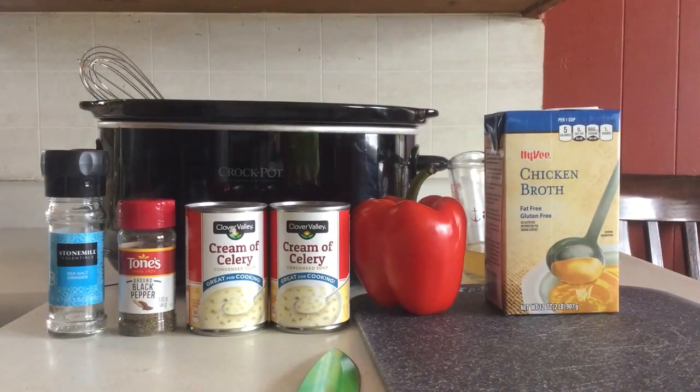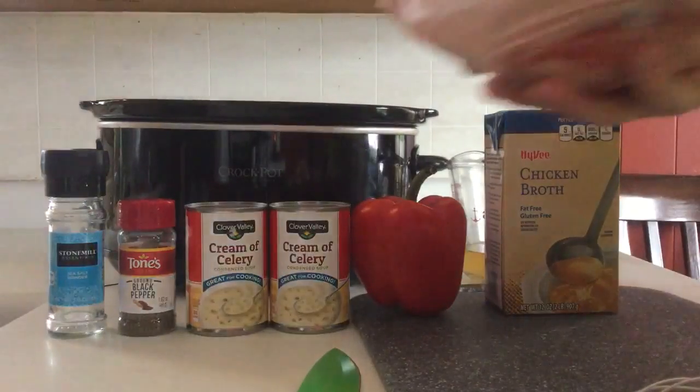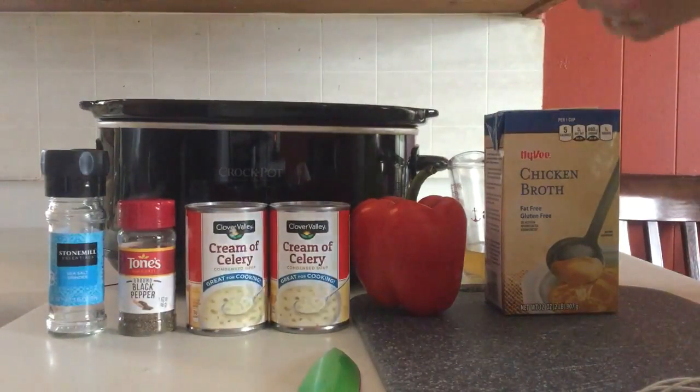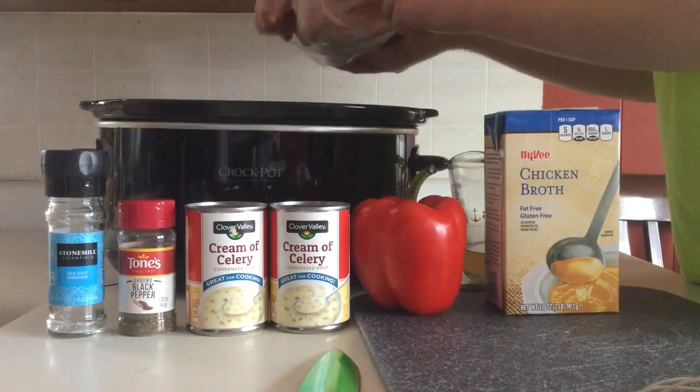Hey guys, welcome back to Rainbow Farm. Today I'm showing you how to cook crockpot pheasant. I butchered the pheasants and I'll show you that in the next update video. But I got three pheasant breasts and we're going to use a big crockpot.